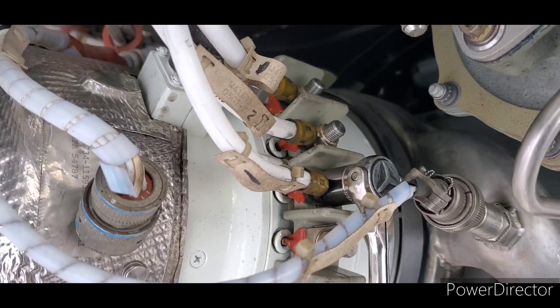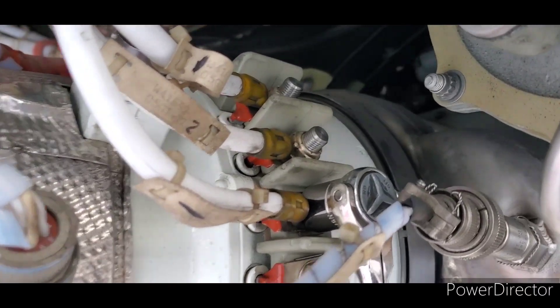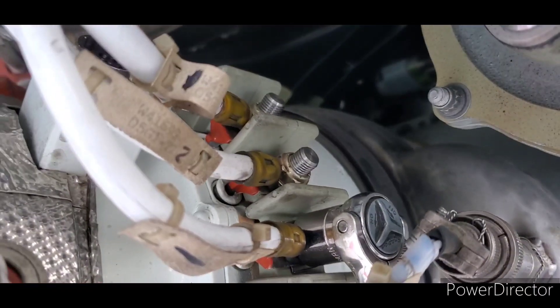So the main electric connections on the generator are always going to have nuts.